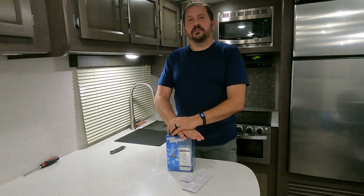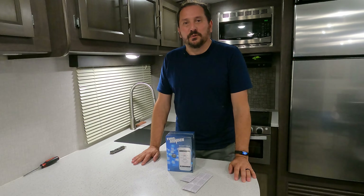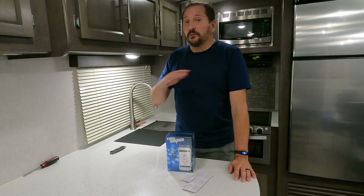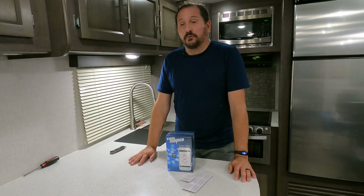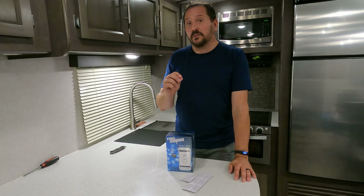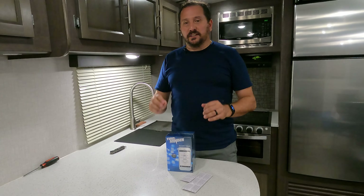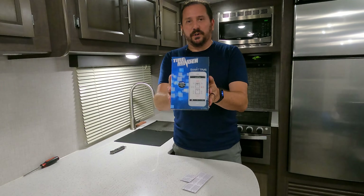Welcome to the Doug and Nikki Testing Studio, I am Doug. I have a very exciting video for you today. If you've ever watched my channel before, you know I love technology, particularly when it makes my life easier and better, and this product here is a winner for that.